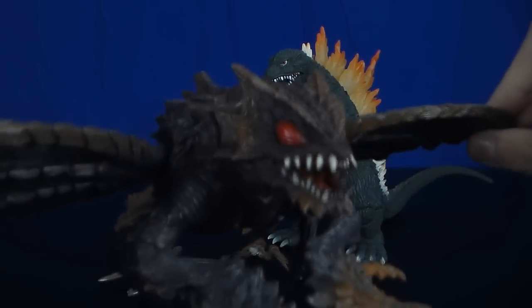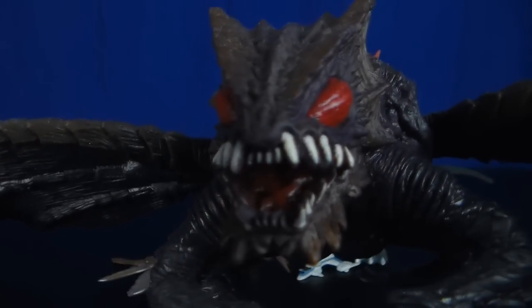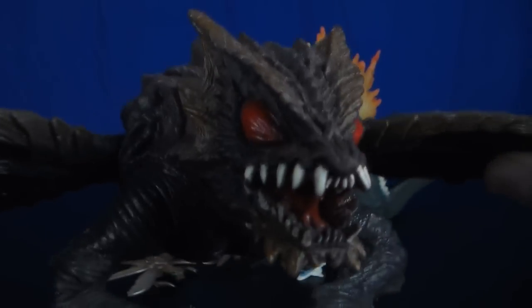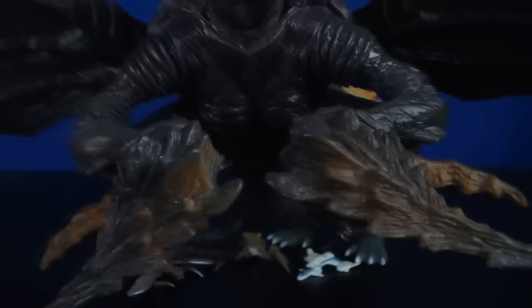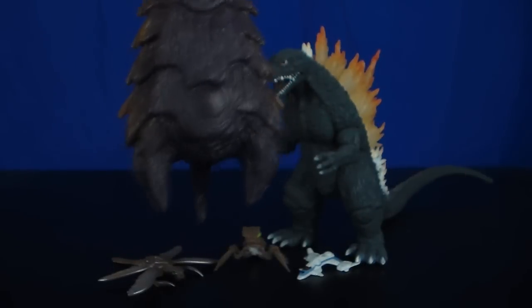The detail is pretty spot-on, looks very accurate to how he — or she, I don't remember — looks in the movie. The face looks very menacing, just like in the film — like that one scene where Megaguirus gives that little shit-eating grin at Godzilla, like "I'm gonna drop this building on you." The claws look very nice. I like the little ridges there — makes it look more bug-like.